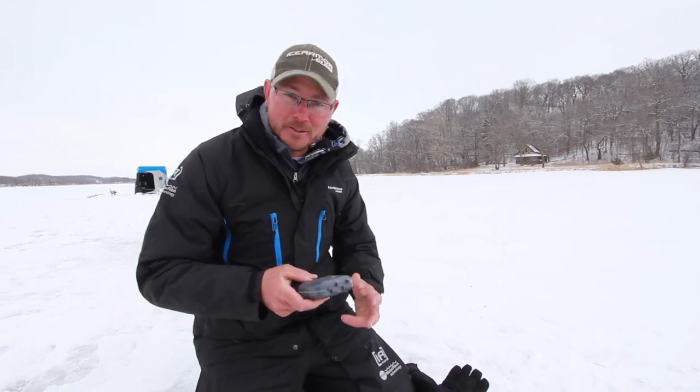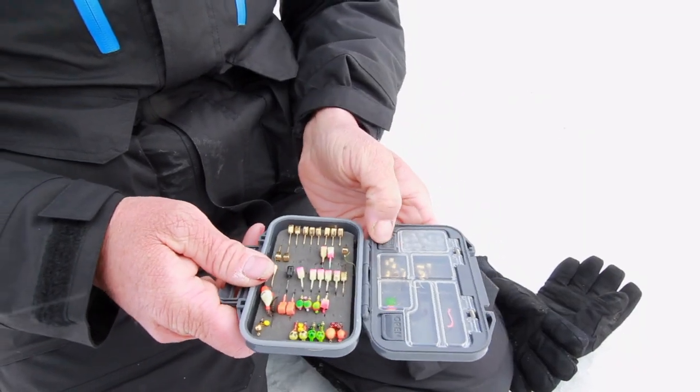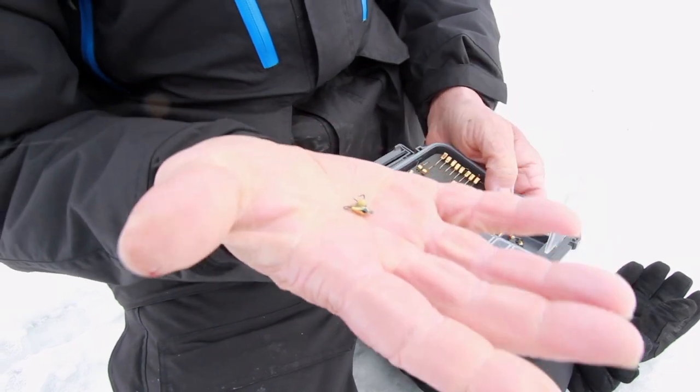So Clam's got a sweet little jig box. This is one I carry with me all the time, and what I like about it is it's got little compartments. It's easy, but I want you guys to take a look at this one right here.